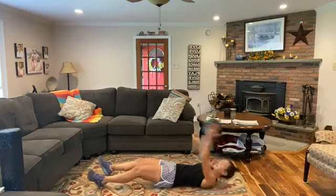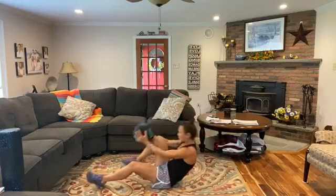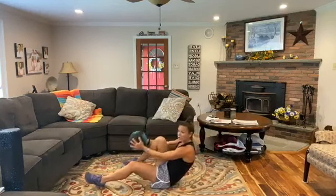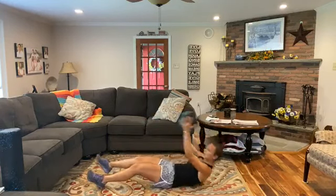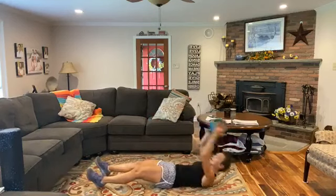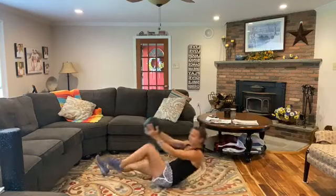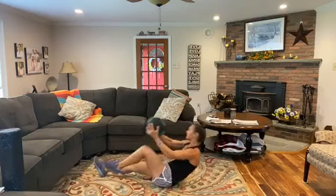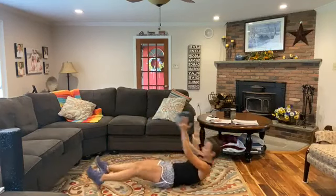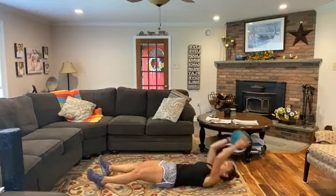Coming up — overhead crunch. Drive that knee in towards your chest. Breathe out as you crunch in. If you don't want to use the ball, just use body weight — that's fine. A few more reps, then let's switch. Bring that other leg in and use that core to get you up. You've got this — ten more seconds. Feeling that core? And relax.